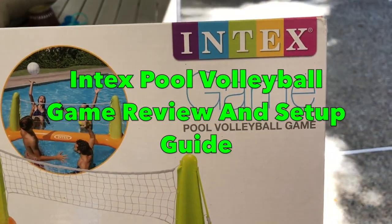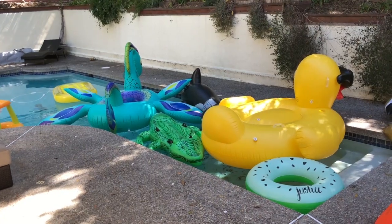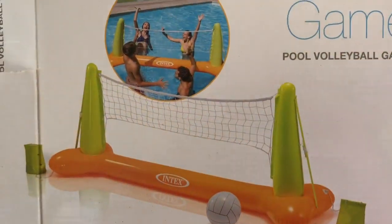This is our Intex pool volleyball game review. We've got so much space in our pool and barely any inflatables, so we thought we'd buy this volleyball game.